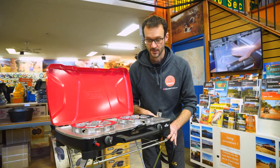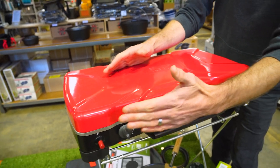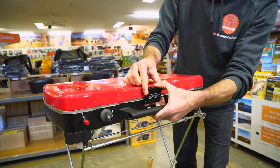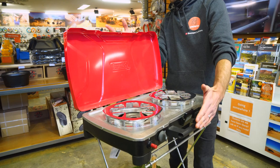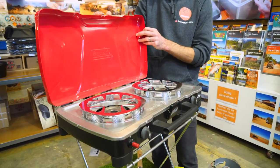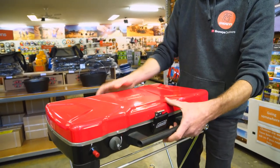Before firing it up, let's run through the stove's features and dimensions. Closed, it measures about 60 centimetres in length, 38 centimetres in depth from the handle to the back bracket, and around 13 centimetres in height. When opened, it's still 60 centimetres long, about 45 centimetres in depth, and 39 centimetres in height from the base foot to the top of the open lid. Weight-wise, it's just under seven kilos — not the lightest stove, but a good weight for the versatility it offers.